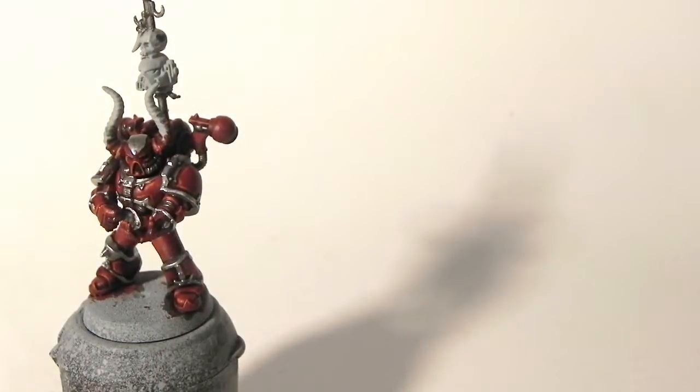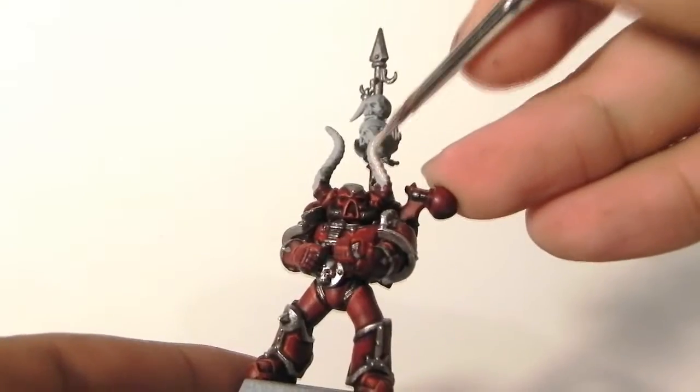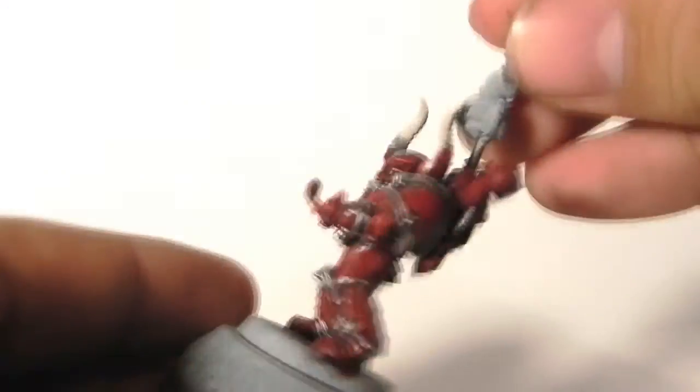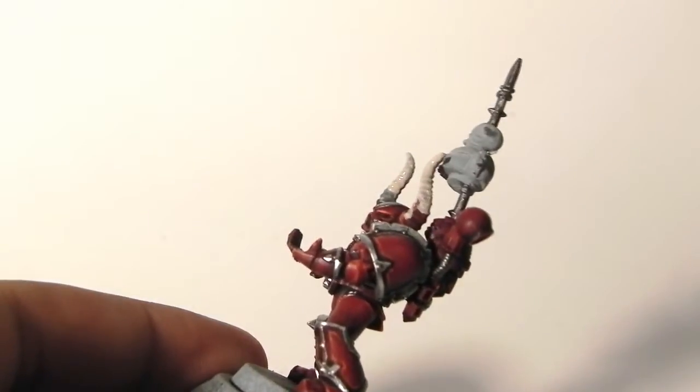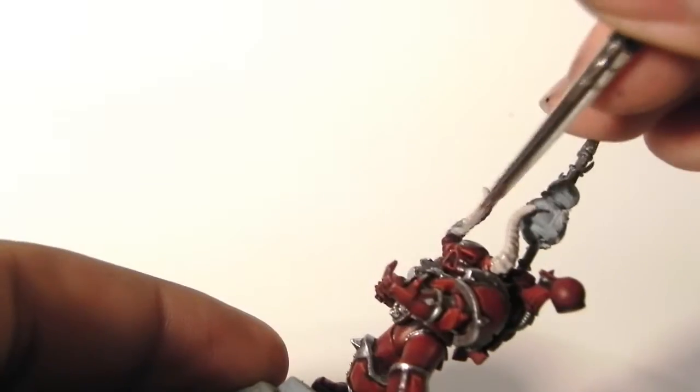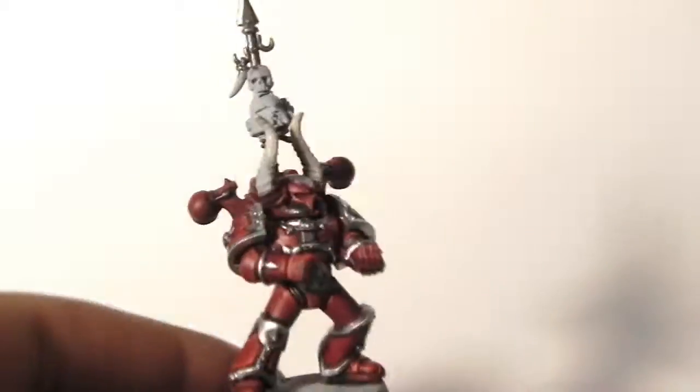Next, I'm going to use Denef Stone, or Rakert Flesh for the new range, and I'm going to start base coating all of the bone areas — the horns and the skulls on the trophy rack. I'm trying to be very careful not to paint over any of the areas that I already painted.